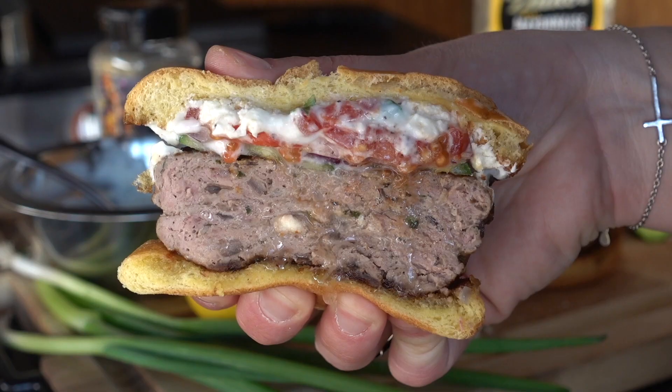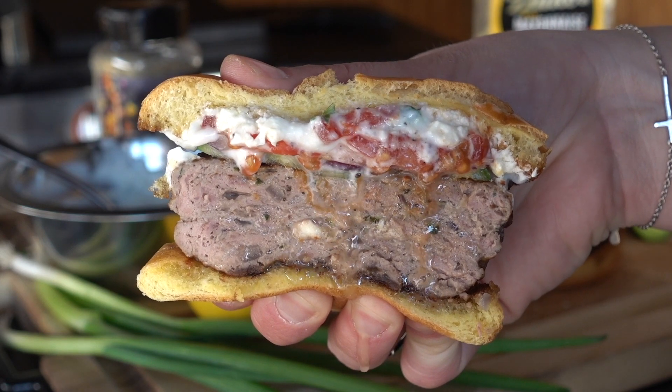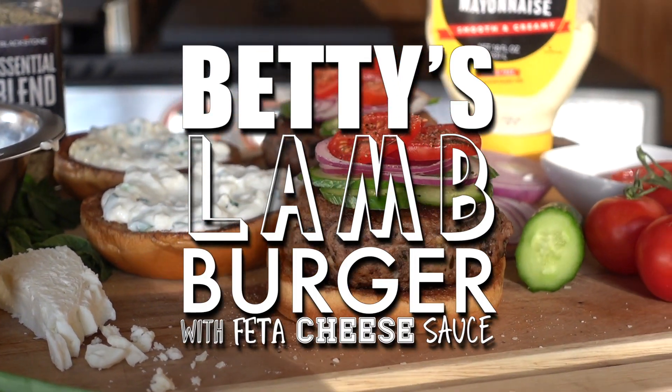Hey guys, it's Blackstone Betty. As much as I love a good smash burger off of the Blackstone Griddle, I also love a big, fat, juicy burger. In this video, I'm showing you guys one of my favorite fatty burgers, which is a lamb burger. We're going to top it off with a creamy feta cheese sauce. I just know you guys are going to love it, so let's jump right into this one.